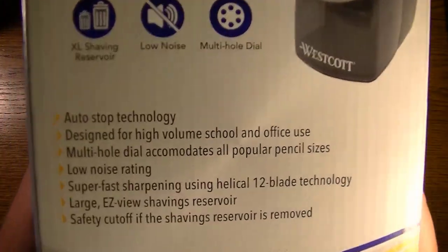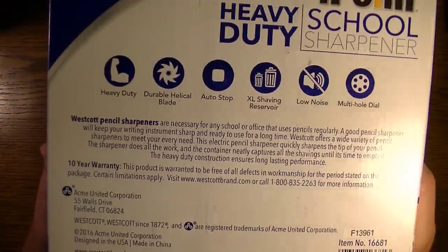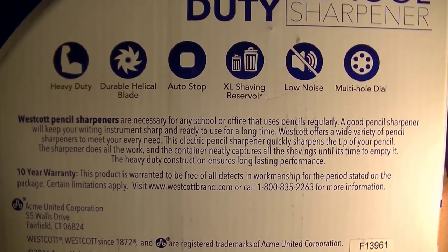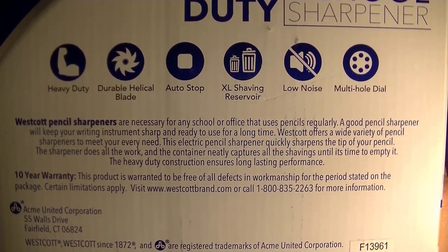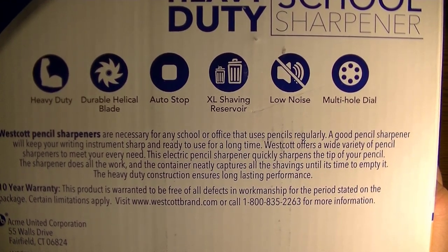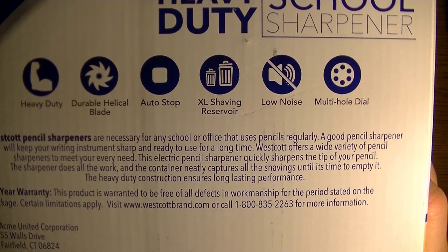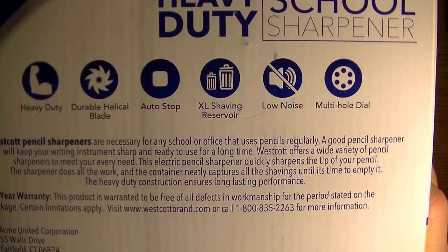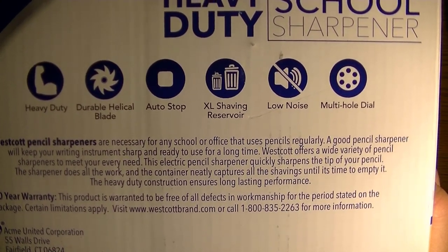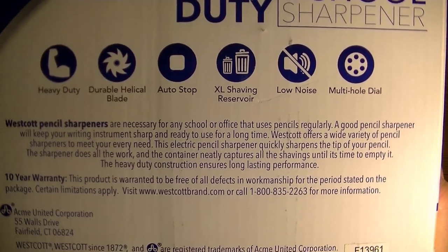On the back it says: Westcott pencil sharpeners are necessary for any school or office that uses pencils regularly. A good pencil sharpener will keep your writing instrument sharp and ready to use for a long time. This electric pencil sharpener quickly sharpens the tip of your pencil — the sharpener does all the work and the container neatly captures all the shavings until it's time to empty it. The heavy-duty construction ensures long-lasting performance.